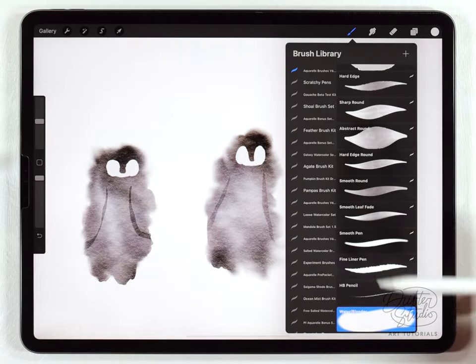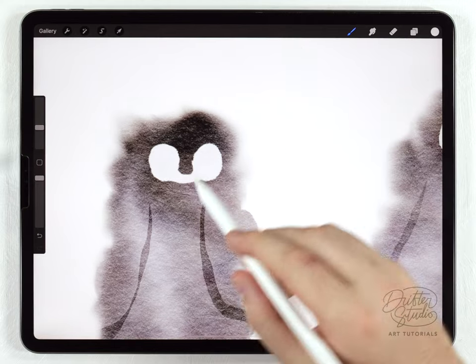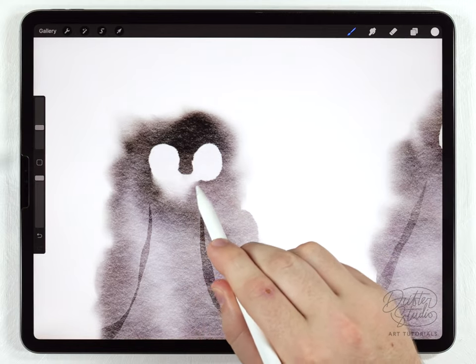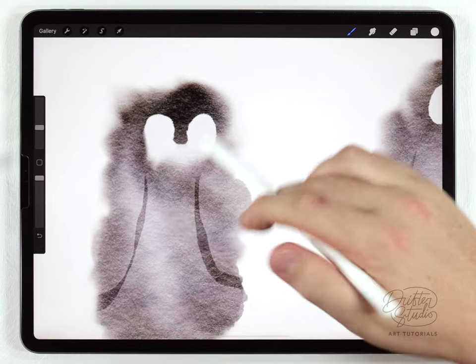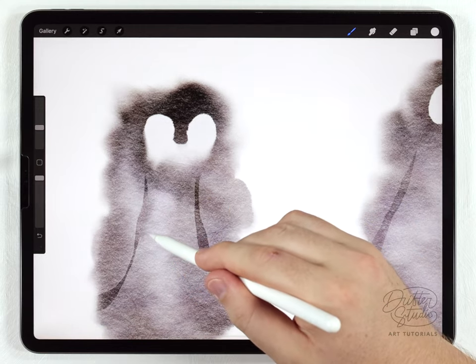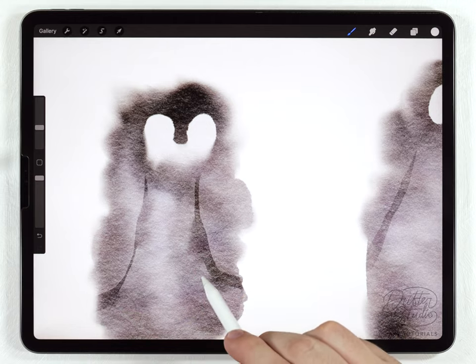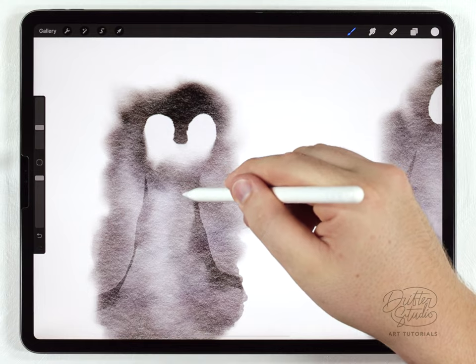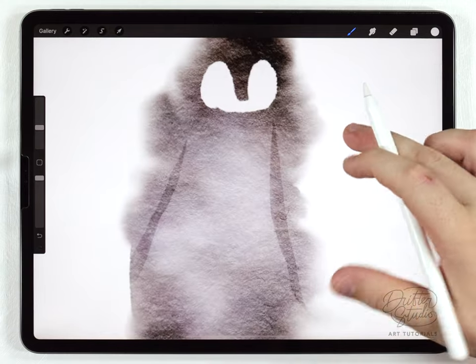Next I'll use the water blender on each one to pull down the bottom of the face and blur the bottom edge. While I'm at it I'll also pull out the shadow in a few places — I don't want to make that line totally disappear, but I want to make it look a little bit softer. I'll go ahead and do the same thing to each one.